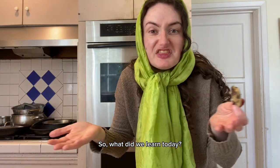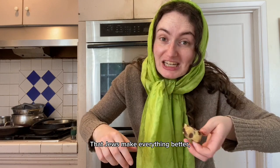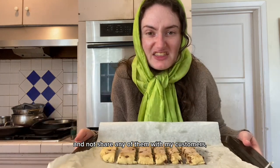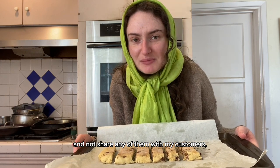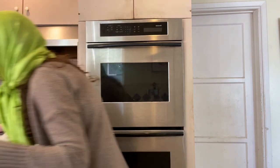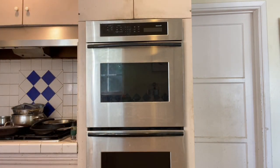So what did we learn today? That Jews make everything better, including biscotti. I'm going to take these and not share any of them with my customers or my blood relatives. Goodbye. Billy, turn the camera off.